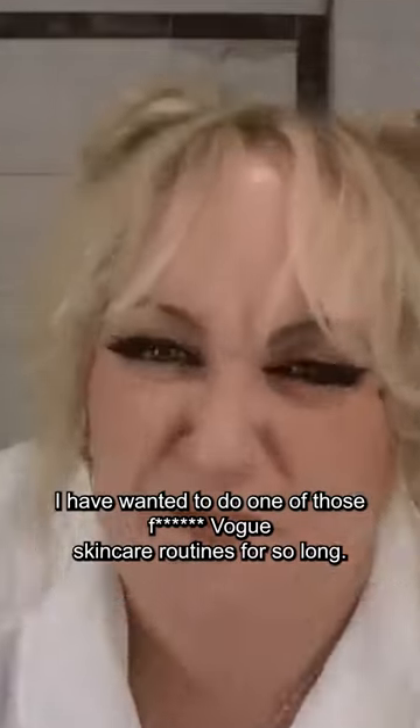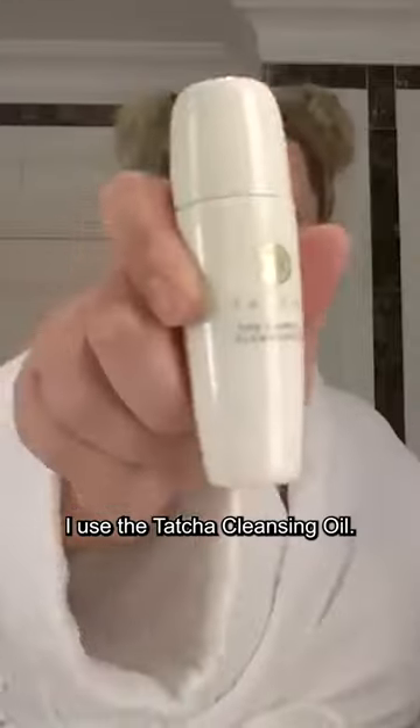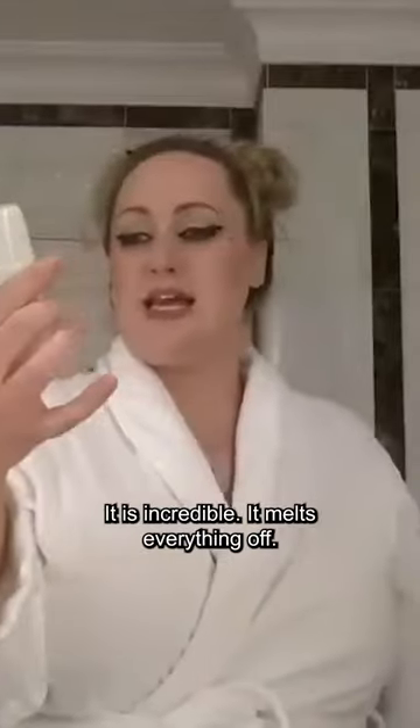I have wanted to do one of those Vogue skincare routines for so long. I use the Tatcha Cleansing Oil. It is incredible — it melts everything off.